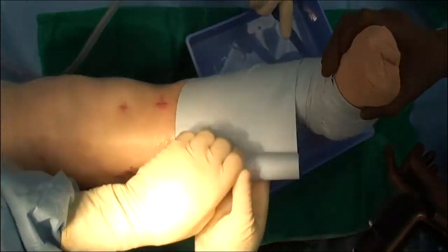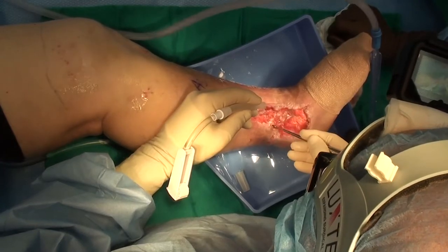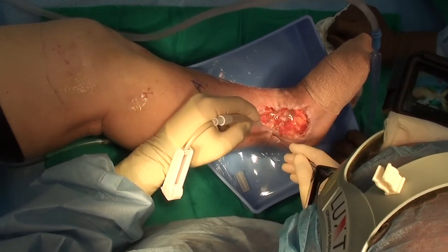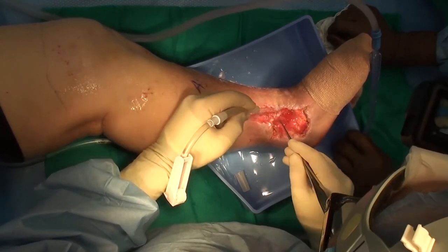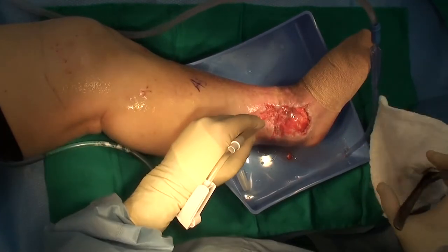We place a sterile tourniquet around the thigh and inflate it to 250 millimeters of mercury, and then perform an extensive irrigation and debridement of the recipient site, carefully debriding all remaining non-viable tissues. We send tissue cultures to rule out infection and help guide potential antibiotic treatment.